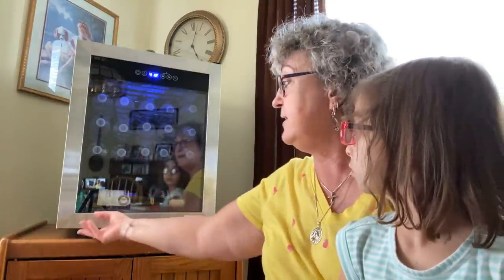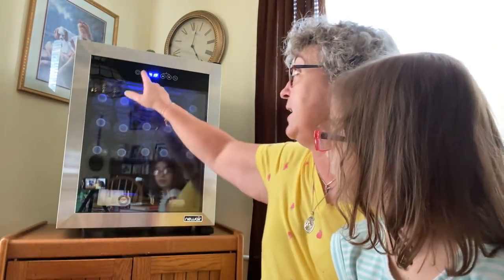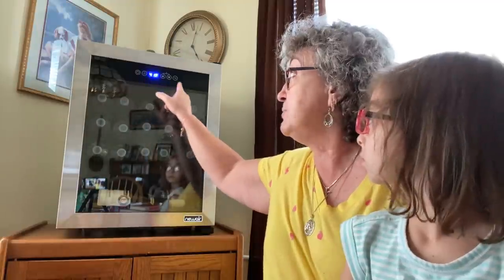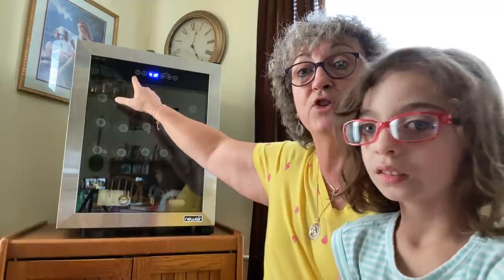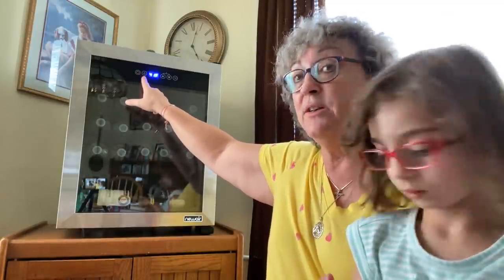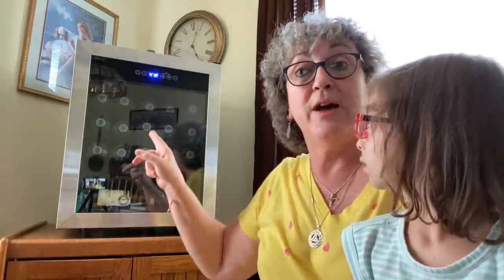And then you can control the light. There's a light inside — look at that blue light, Caroline. It's beautiful. And you can turn it off. It gives you approximately 10 seconds before it beeps again. And then it will relock these buttons so that little hands don't turn the refrigerator off. Because there's an off button, a light button, two temperature control buttons, and then your Celsius and Fahrenheit button.